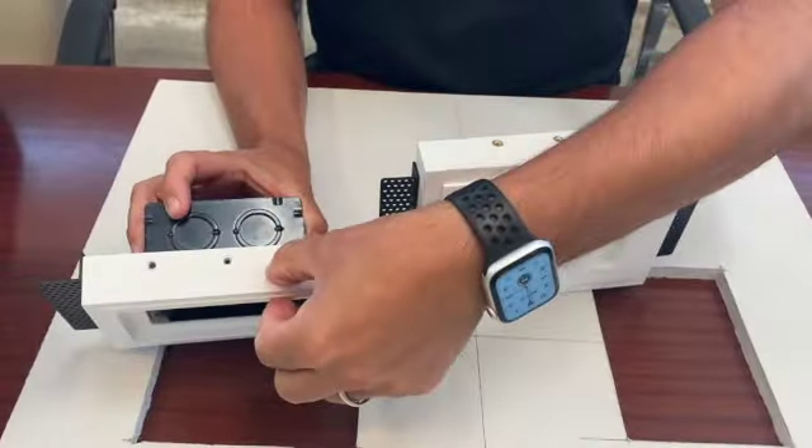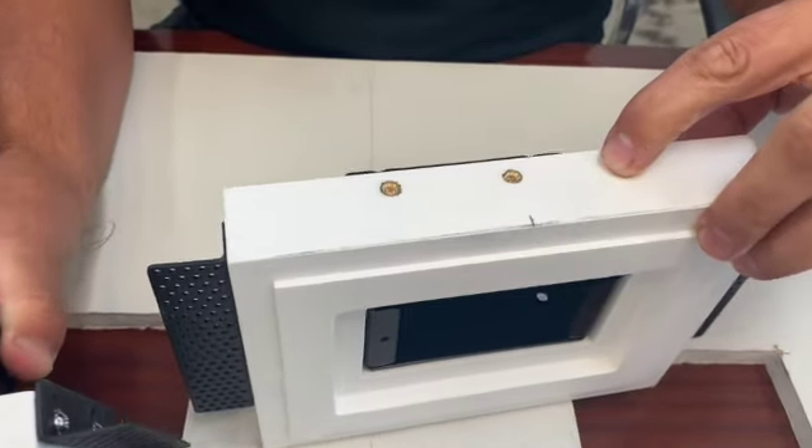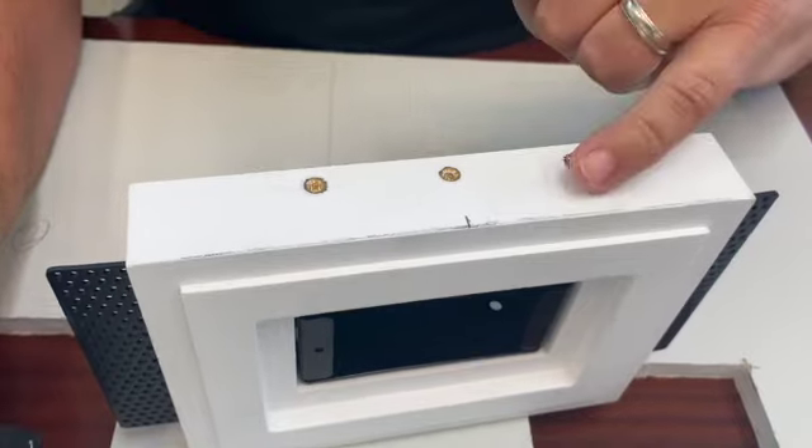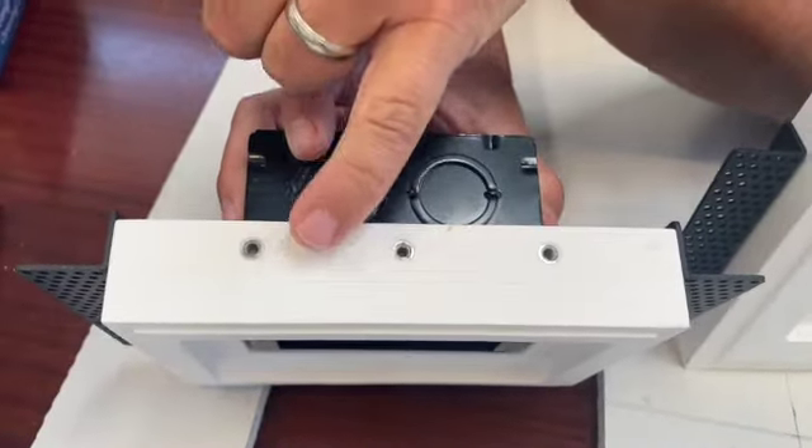We've added additional lines to allow you to adjust the brackets. We've added a three-quarter line, so we now have a half-inch, five-eighths, and three-quarter setting, where before we only had a half-inch and a five-eighths.